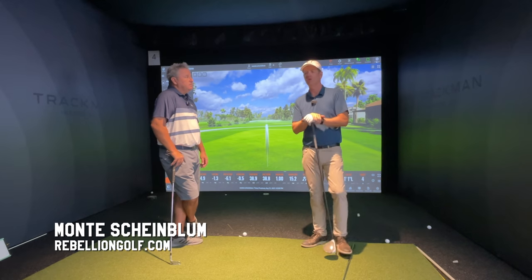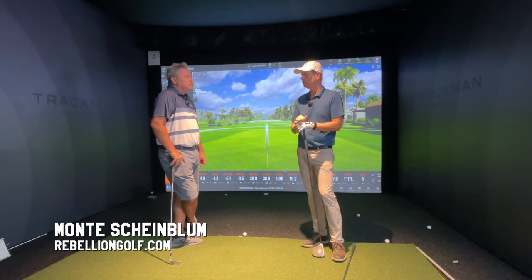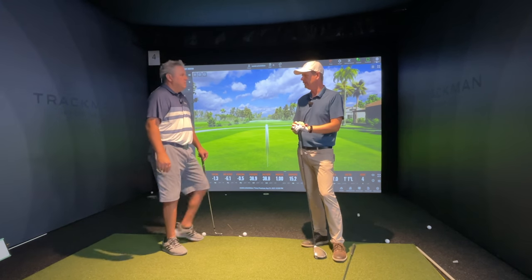I've gotten to sit in on you practicing before a big tournament, and you're, for the most part, hitting pitching wedge at short distances. It's almost like you're using the pitching wedge like a training aid.